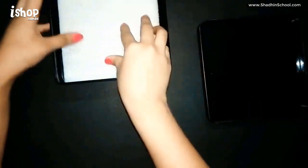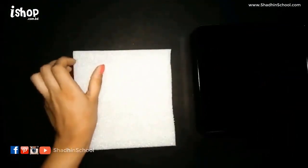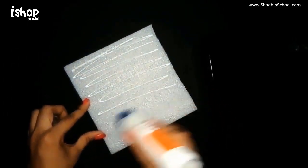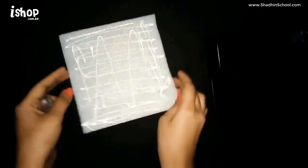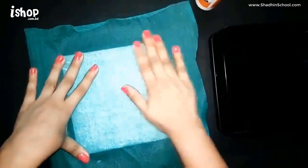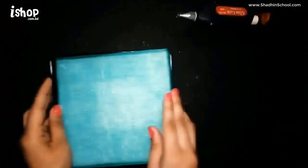Make sure that it fits in the box. Now I'm going to apply the glue all over the foam, then take a fabric and wrap it around the foam. Again, make sure that it fits in the box.